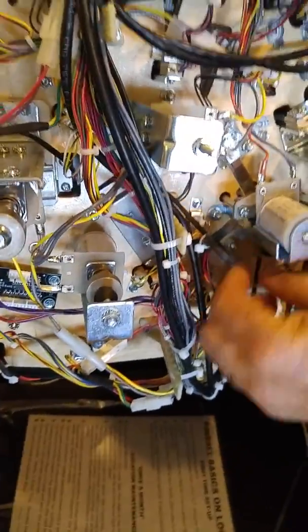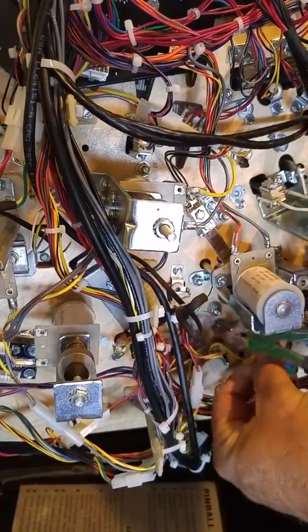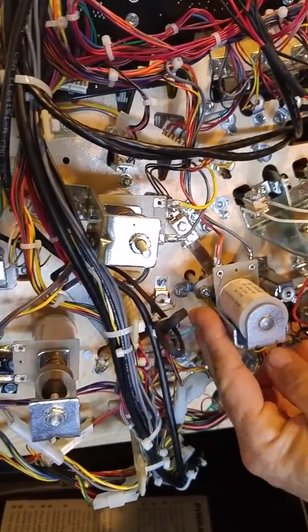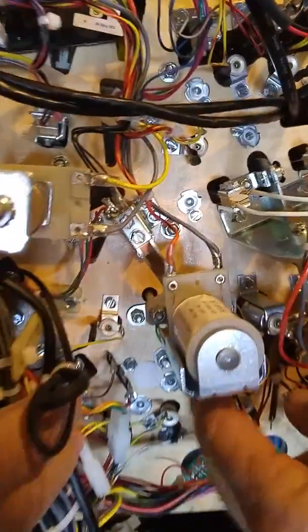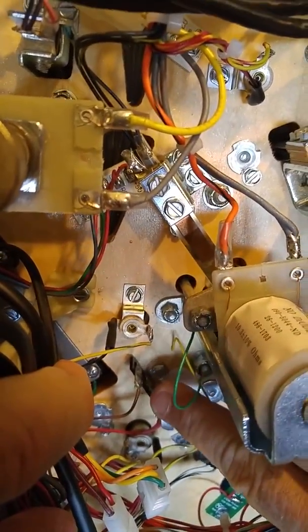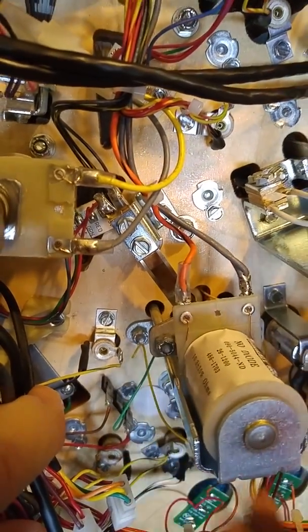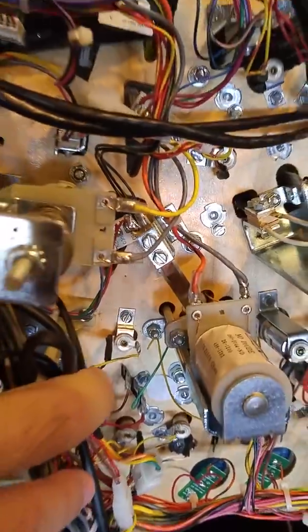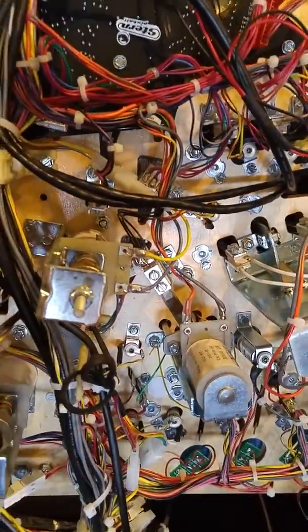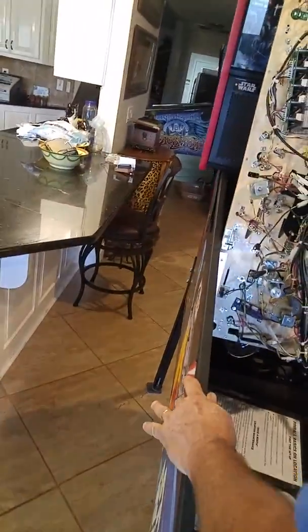We'll find the two lead contacts going from the light assembly that's underneath your current pop bumper cap. You'll take those out and disconnect them from the board. Now because of the Stern Spike 2 systems, we cannot run our power from the plasma to this board — you're simply disconnecting this light assembly from it. We'll be going off of a GI in this particular game. Let's go ahead and close it down so we can take the top off and take the light assembly out.